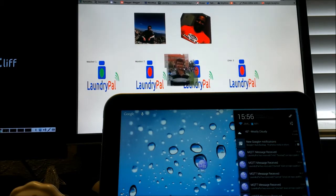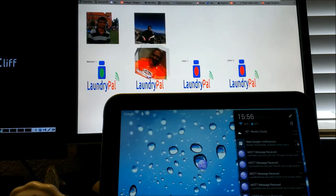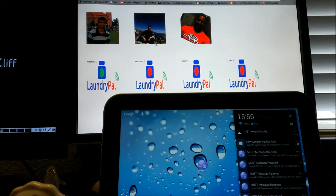A notification saying my wash didn't complete and someone may have taken it out, and we need to go investigate. So these are some of the features we're working on — stay tuned to Team Laundry Pal. Thank you for watching.